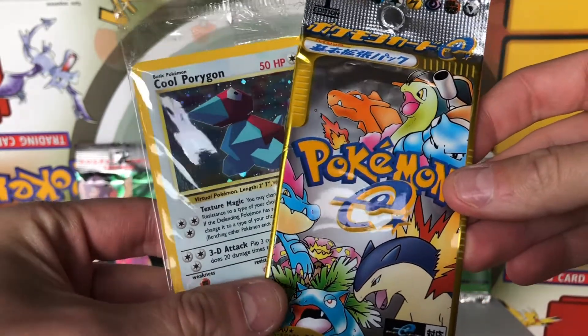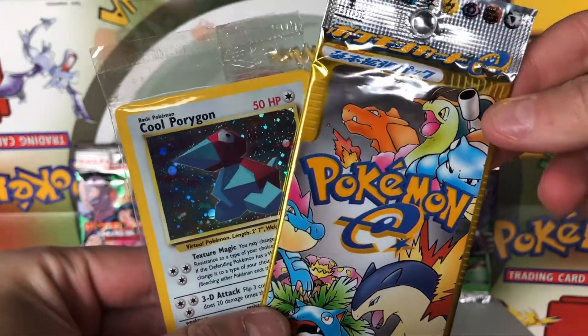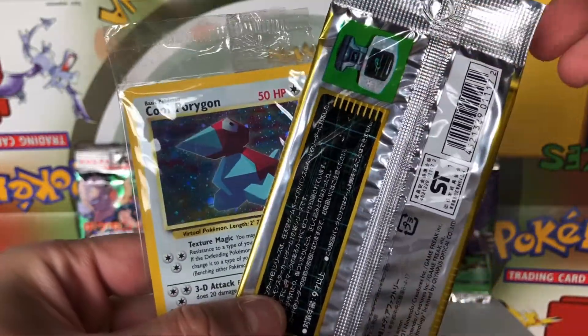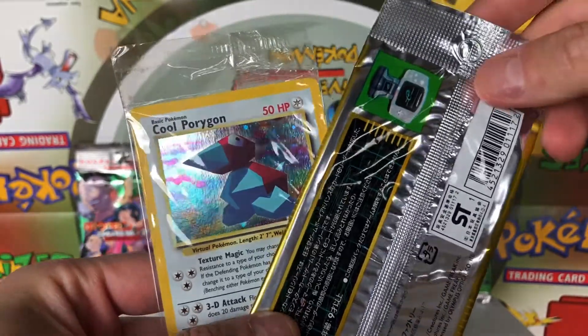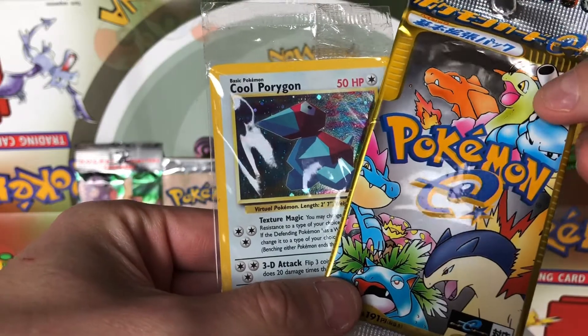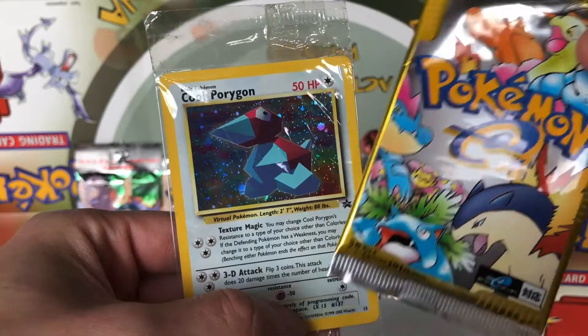It wasn't called Expedition in Japan — I believe it was just called the E-Series base set or something along those lines — but in English it was called Expedition, so you'll probably hear me refer to it as Expedition a few times. There's some really cool artwork in this set, some really cool holos and really cool rares, so hopefully we get something neat.